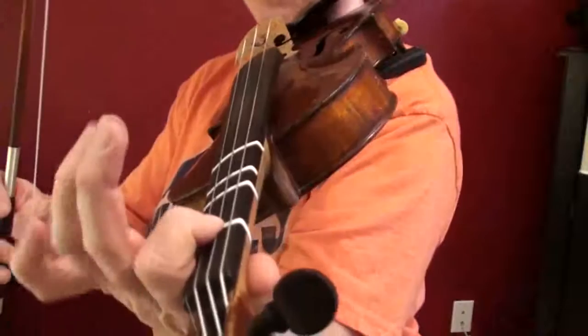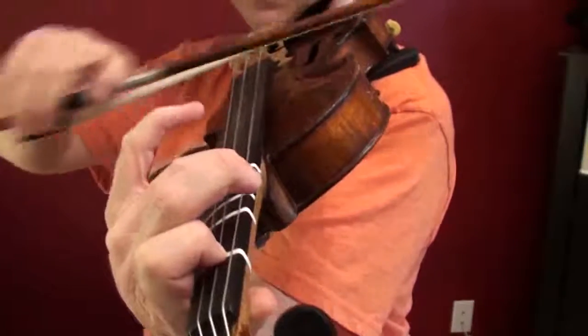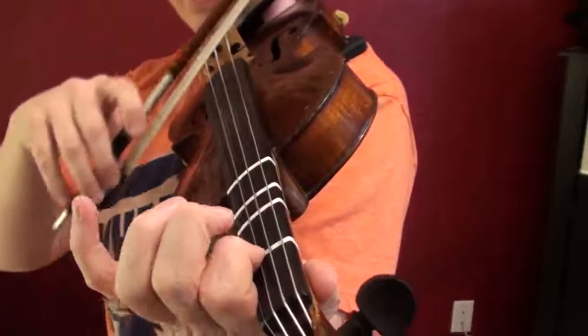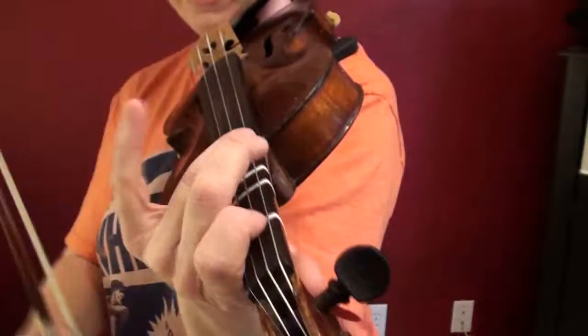First of all, play your first finger and your C sharp, high third. Then play open A, one, and low two. So that gives us...